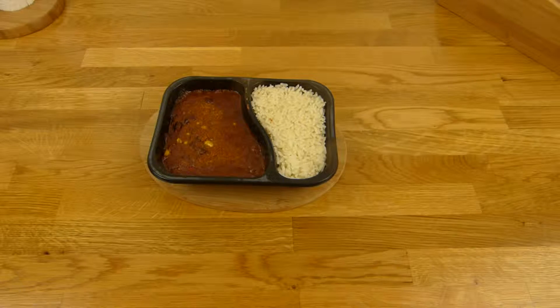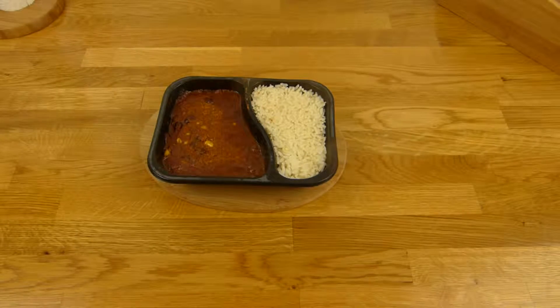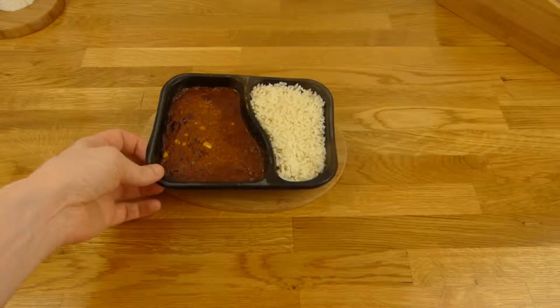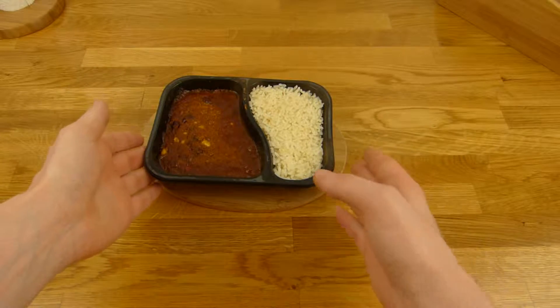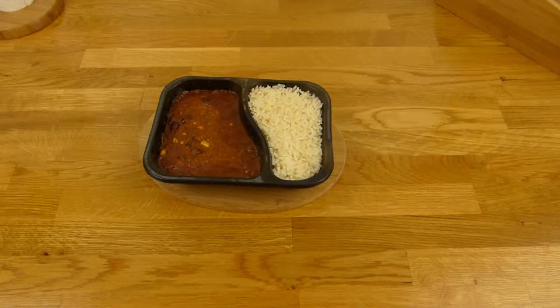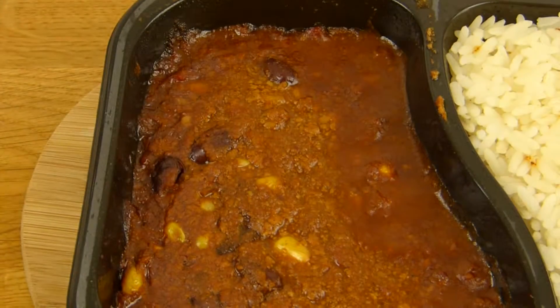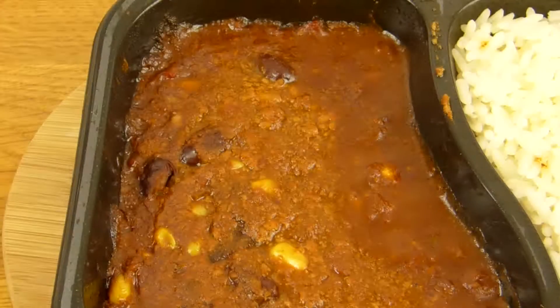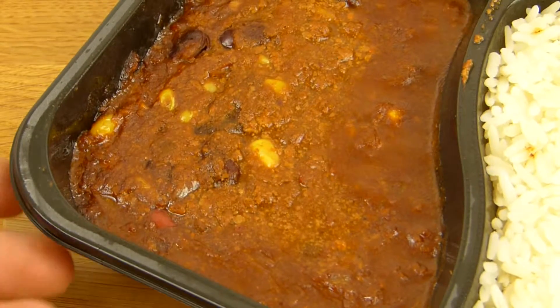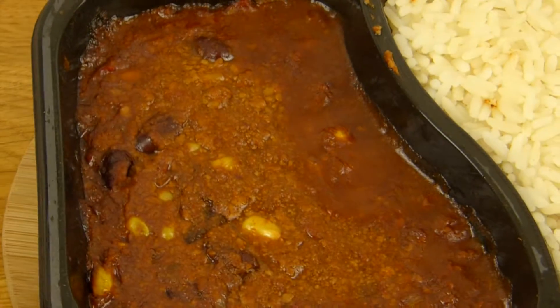I'm back. Of course I forgot to unbox this thing, but you can trust me — it looks the same. It's now warm but it looks the same. Let's take a closer look. Looks like normal chili. That's how it looks. And that is rice — looks like normal rice.